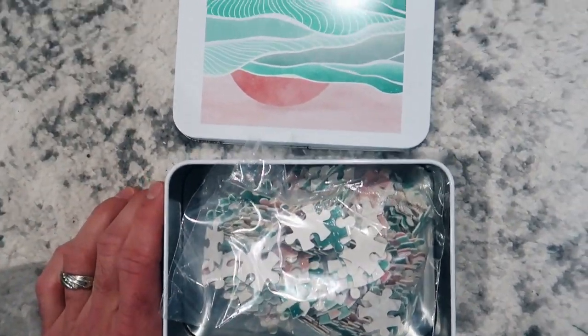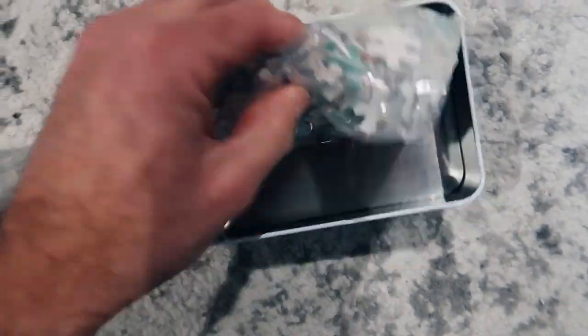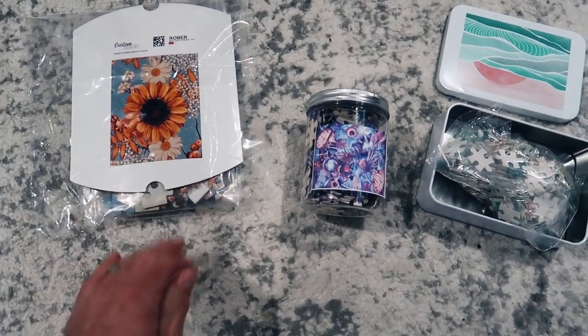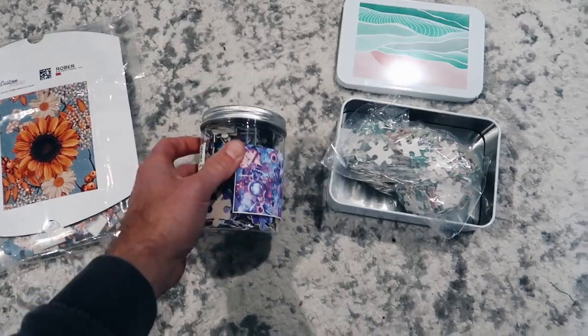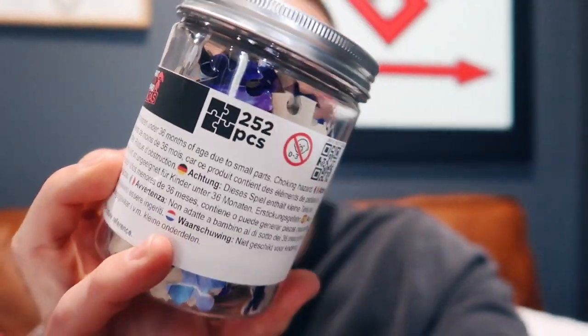This third option here is super cool — it came inside of a tin. You can see the top of the tin has a picture printed on it, and inside there is a bag containing all of the puzzle pieces. Obviously the tin and plastic jar options feel a bit more high-end. Each one of these puzzles is going to be available in different piece counts. This one here is a 252-piece puzzle, and you'll have the option to choose from several different piece counts, which I'll show you when we look at the suppliers.